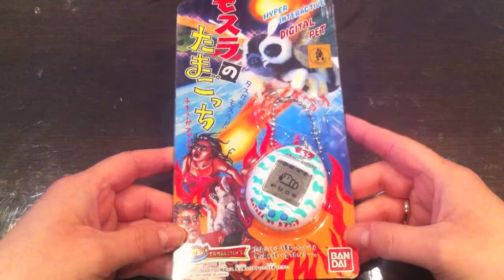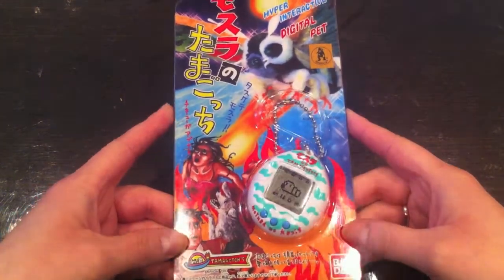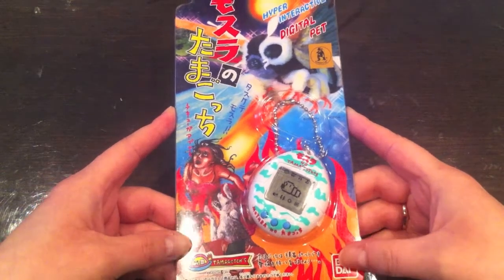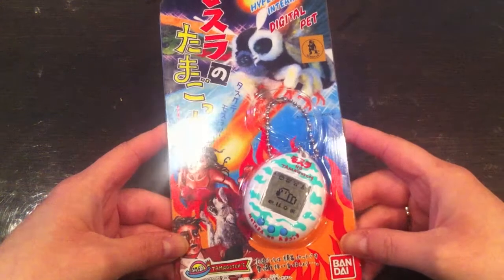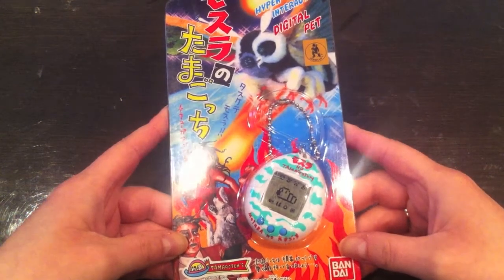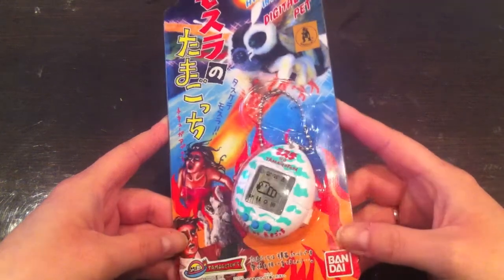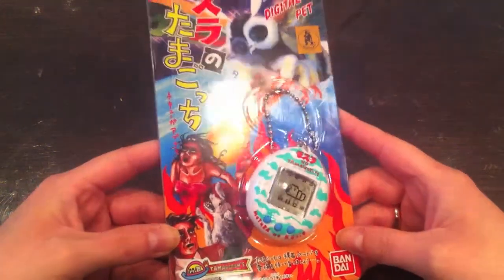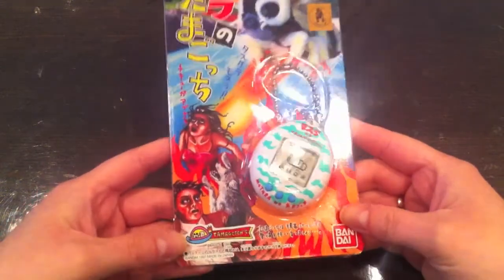The Mothra, or Tamagotchi Mothra, was based on the Mothra movies. I'm not sure which one though, because there are four different ones — one was made in the 60s, while there was a trilogy in the 90s, around 96 to 98. I'm guessing it's the trilogy that this one is based on since it was released in the 90s.